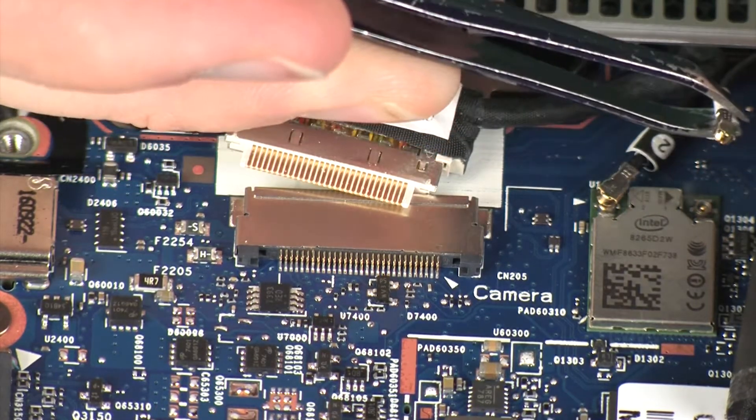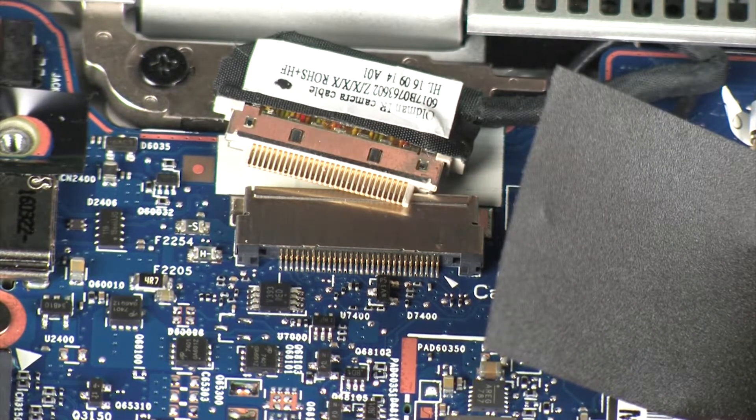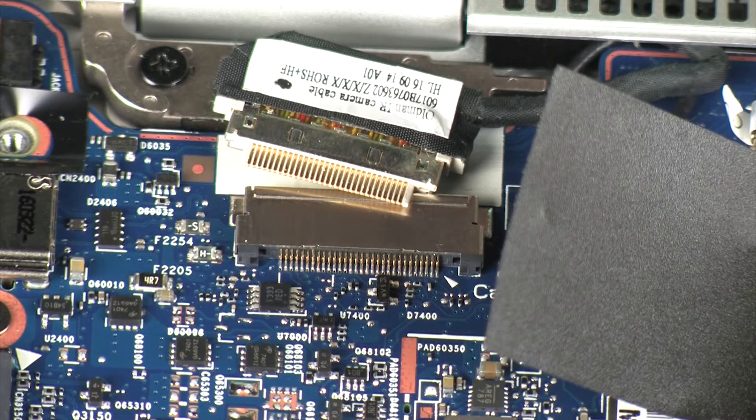CAUTION! Use care when disconnecting the wireless LAN antenna cables from the system board. A damaged cable or connector can degrade notebook performance.